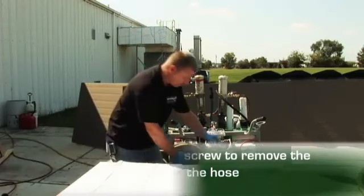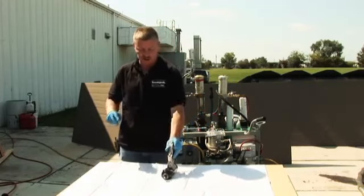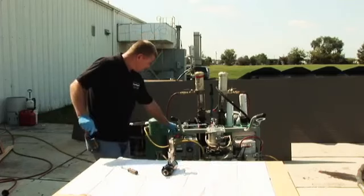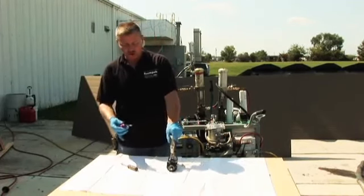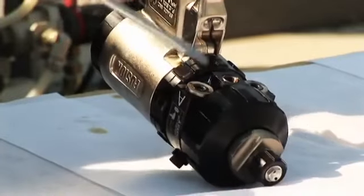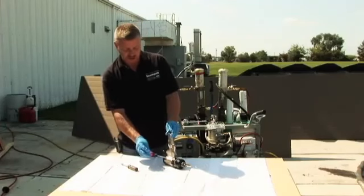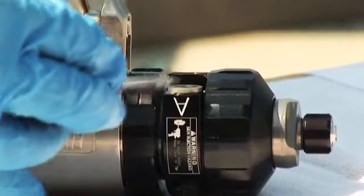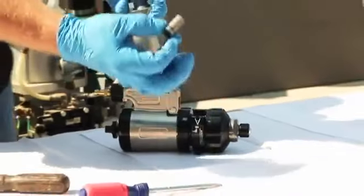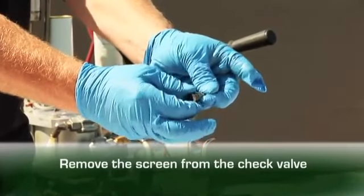Once we've got the gun off of the hose — we're going to switch to another gun so you can get a better look — we want to make sure the gun stays upside down so that one material doesn't run into the other. We're going to remove one screen at a time. These are the screen assemblies — both the same exact part, but one is marked with an A for the A side. There's a ledge right underneath this flange to get a screwdriver under — just turn the screwdriver a little and the whole assembly will pop up. Take the screen assembly out — that's the check valve and the screen. Remove the screen from the check valve with a little twist and pull.